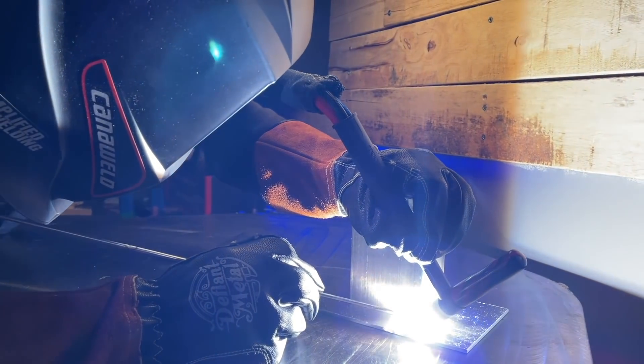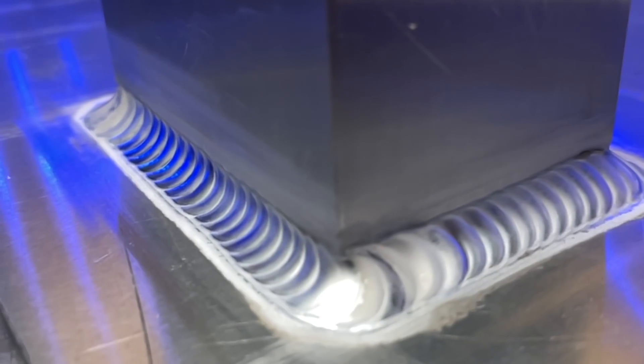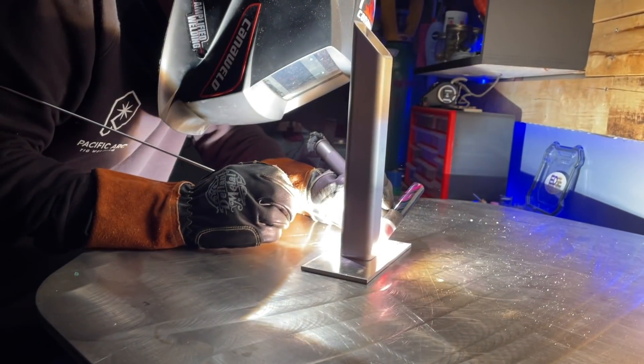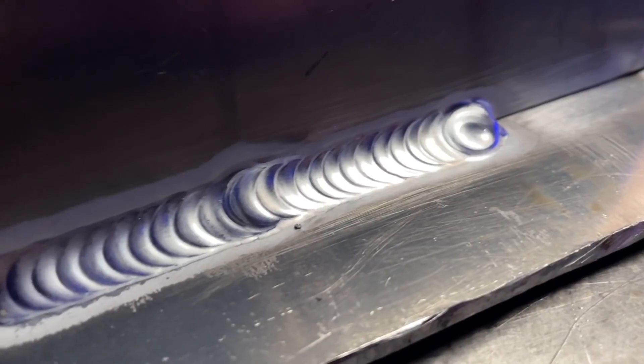Tacking your joint together can either make or break your TIG weld even before you try it. I'm going to show you how to avoid ruining your nice passes and give you the best chance to make those welds look like a million bucks. How important do you think it is to tack something up? A lot of people think, whatever, just stick it together and I'm going to weld it and make it look good. I'm going to give you the answer straight up — it's extremely important. There are a few things I'm going to go over here where I'll show you how it can ruin your day.